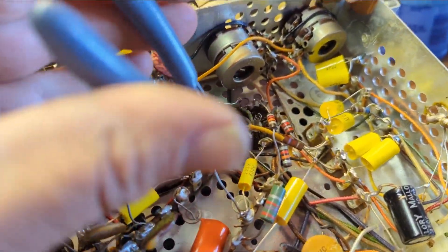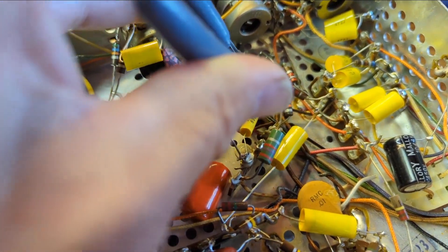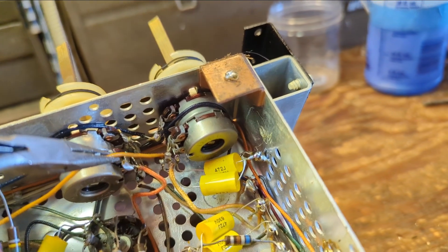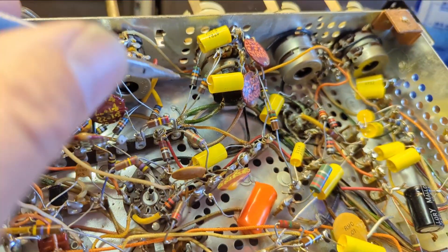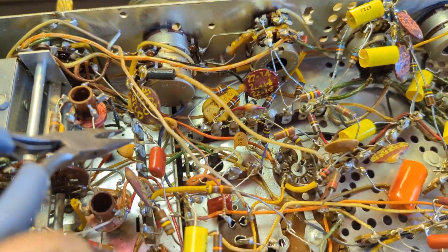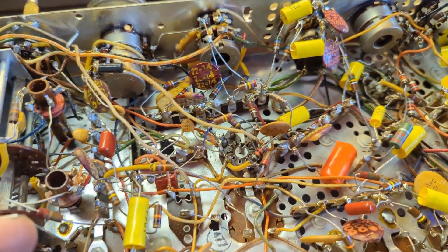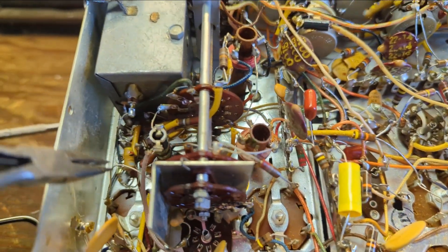I should have tested the tubes in the tuning unit first — we have a 12AU7 and several tubes associated with FM. If any are shorted, that could cause an issue. The easiest diagnostics are always to run your tubes before getting buried deep into it. I found what may be the problem: two pins coming off a 12AU7 were touching one another — possibly because I was moving things around. I'm going around checking all my connections.